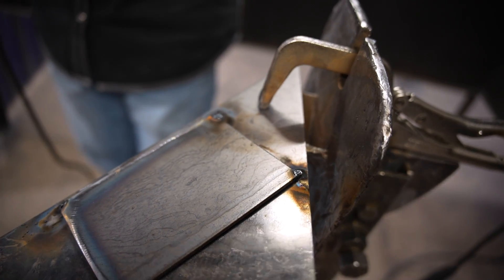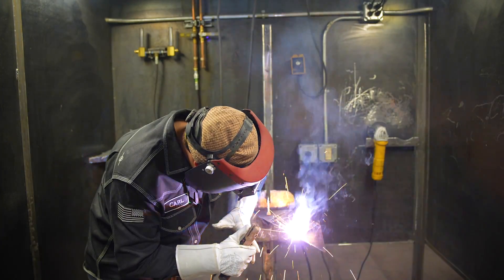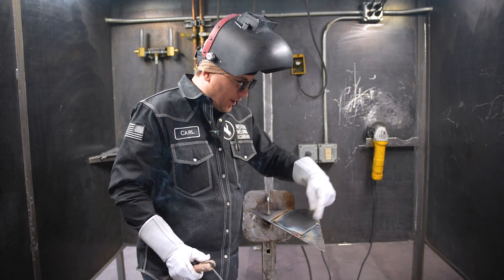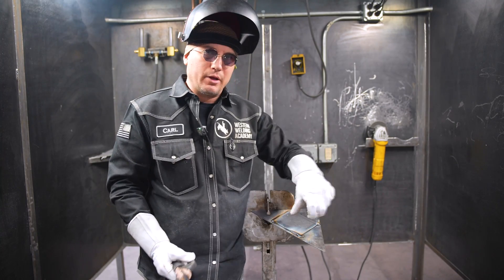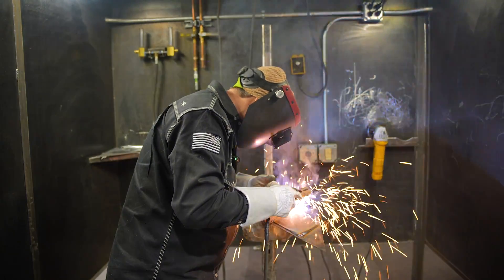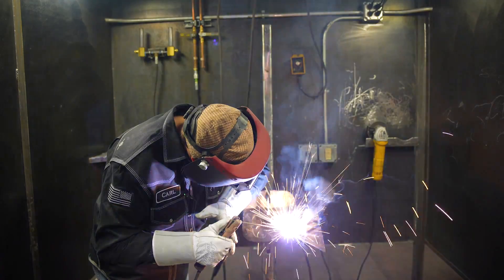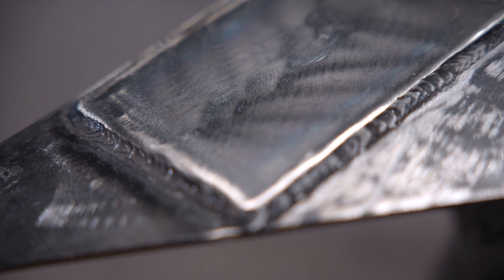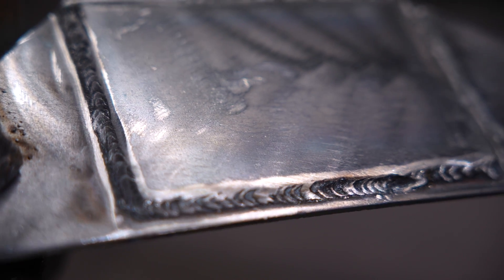Now you can go ahead and weld it all the way around and that'll seal up that hole. You're going to want to jump around a little bit while you're welding it — that way you're not putting a bunch of heat in one area causing more warpage. After we got it all buffed off, you can take a look and make sure you got everything welded around. And this is how you put a patch on a larger hole.